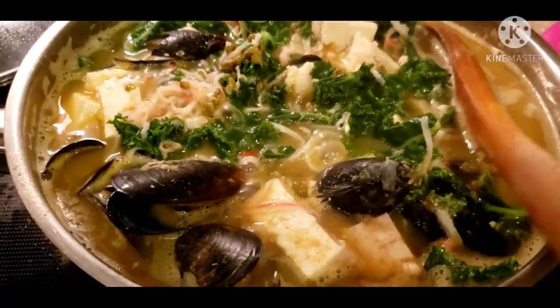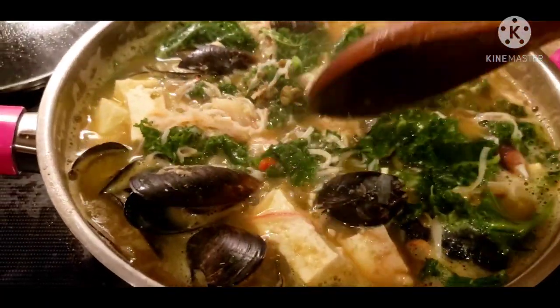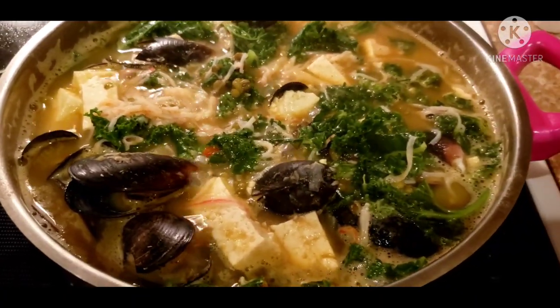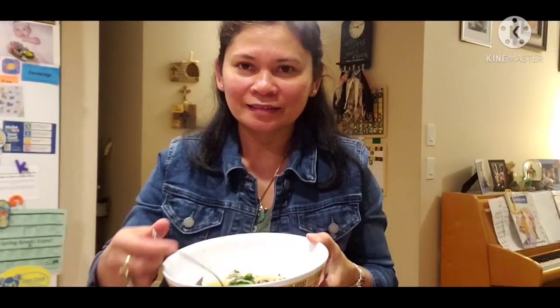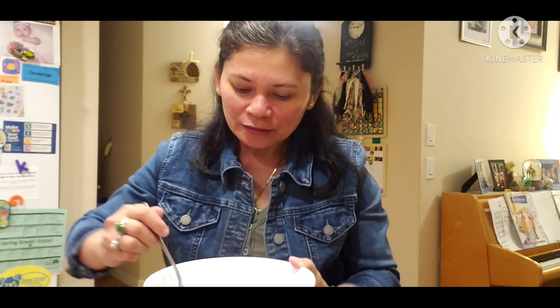It's eating time! Let's eat the best mung bean soup I ever made. It's always good — you should try it. Try my own simple recipe. It's tofu, kale, mussels, and crab. You don't have to put crab.